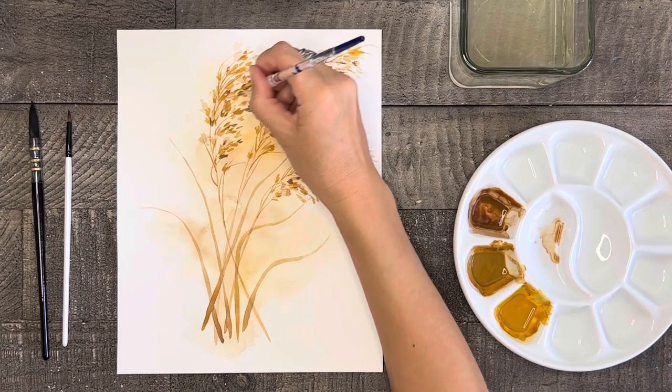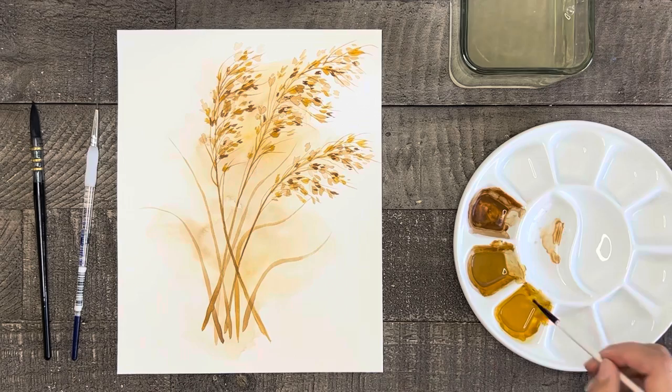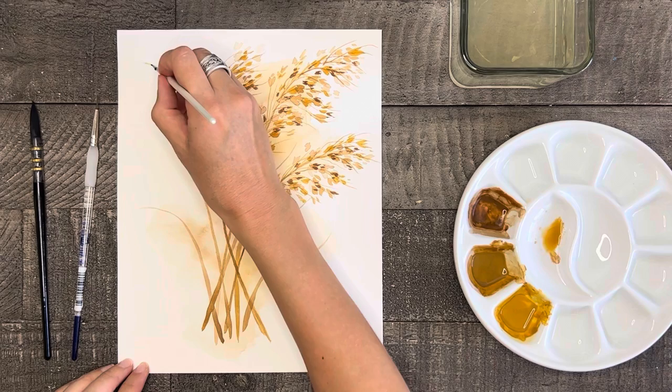Now that I can see how the composition of my painting turned out, I'm going to finish it off and balance it out by adding some grass blades stemming from the base using a variety of the colors.